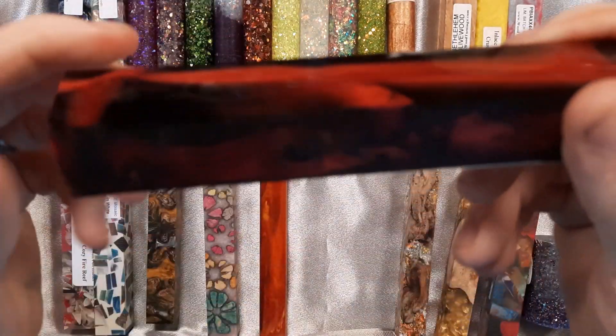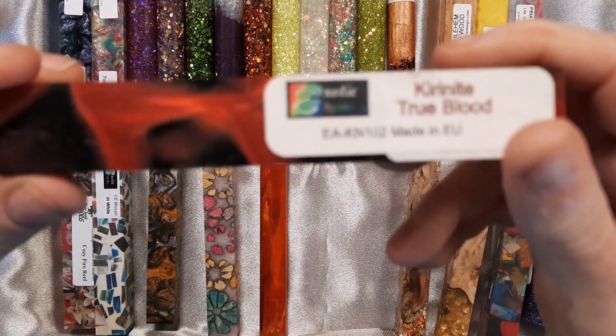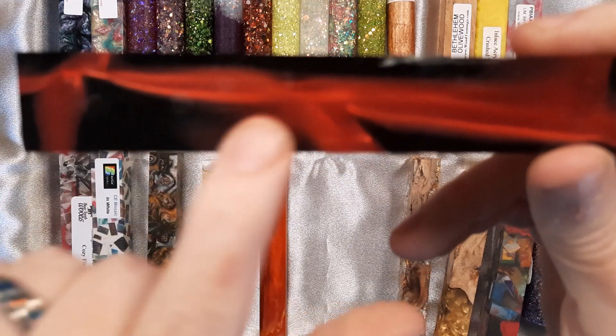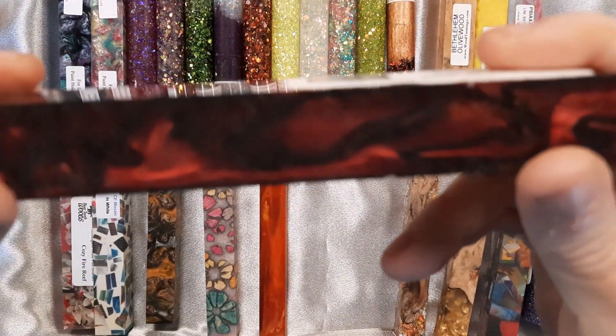This one is a Kyranite series — this is Kyranite True Blood. It's red and black, and the Kyranite series, when they're turned, they continue to have this real shiny shimmery look. That's what the Kyranite series is known for.